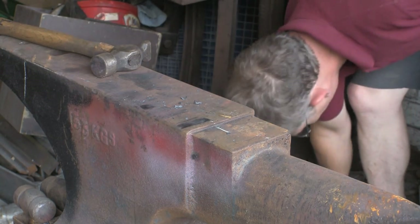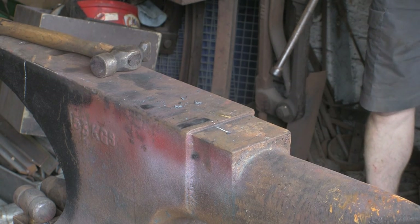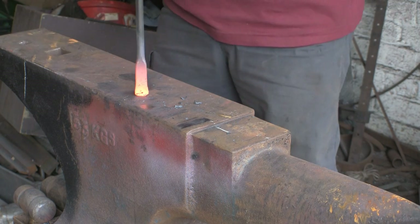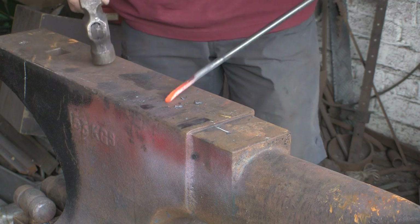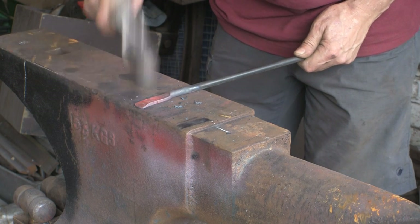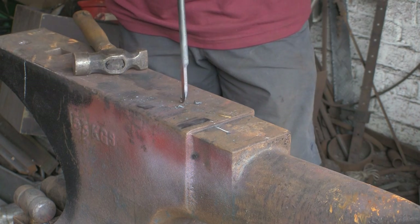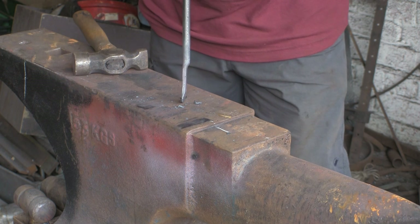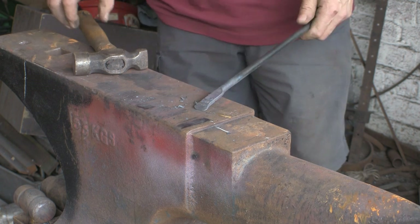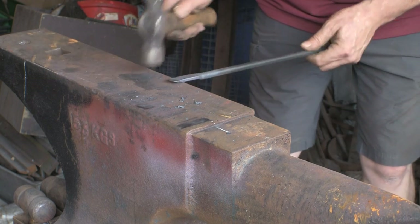Square the end up and make sure it's a fairly sharp taper. You can see it's only about three-eighths long, the whole thing. Square the sides up a little bit.